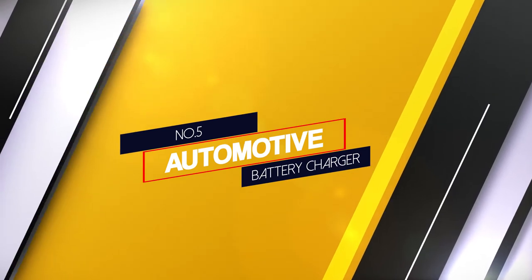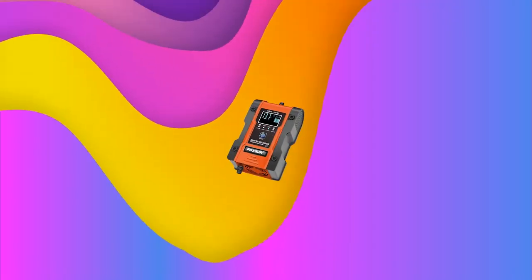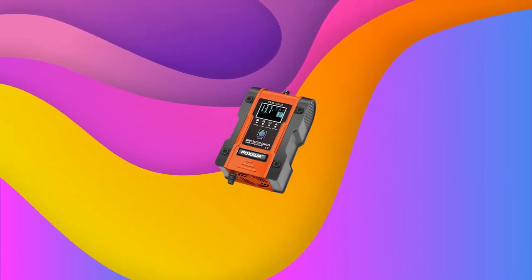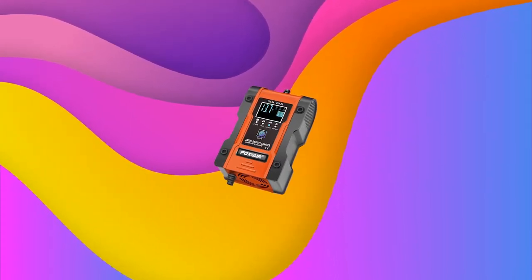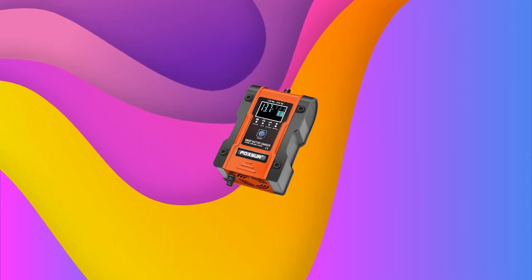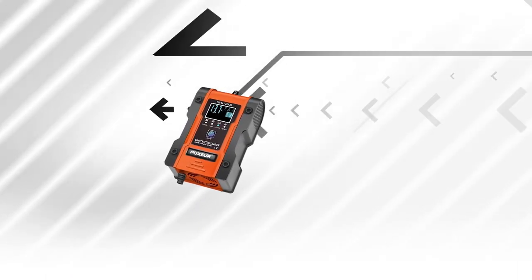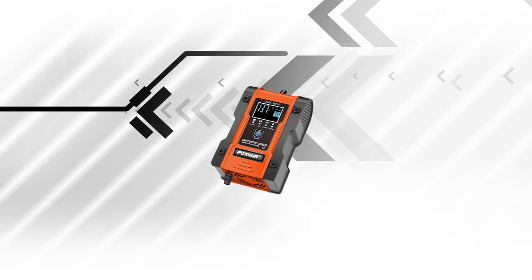Number five: automotive battery charger. This ultra-compact battery charger can both recharge and maintain your battery. It is extremely easy to use — it's simply designed with two battery connectors and intuitive controls. The LCD display is handy for monitoring the charging progress and the health status of your battery.